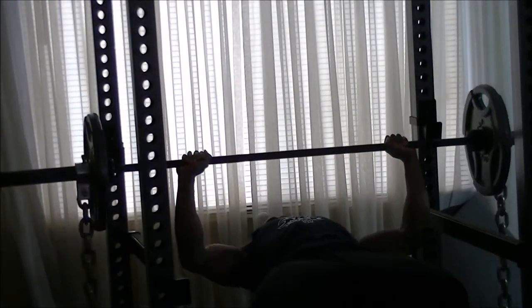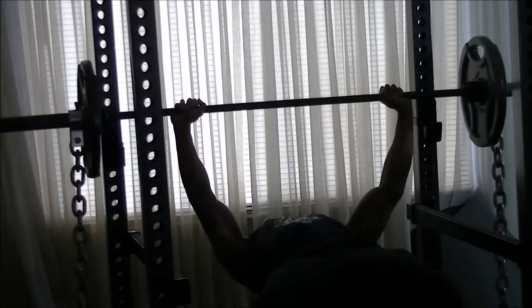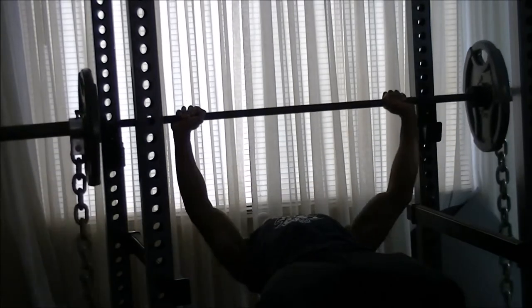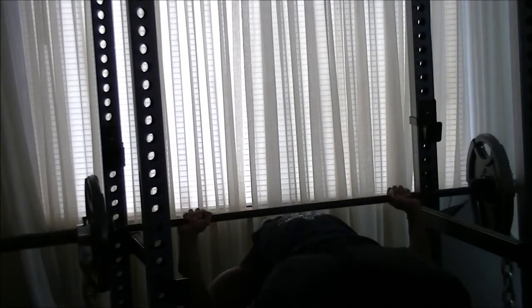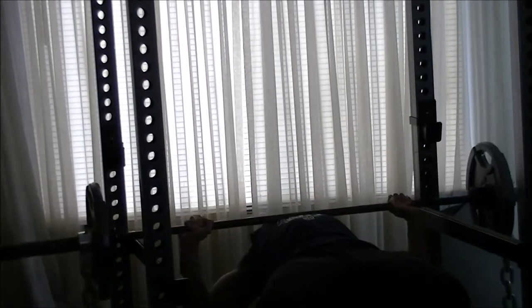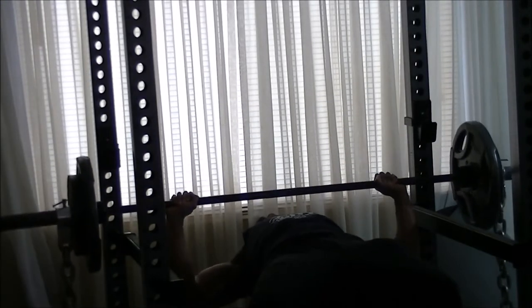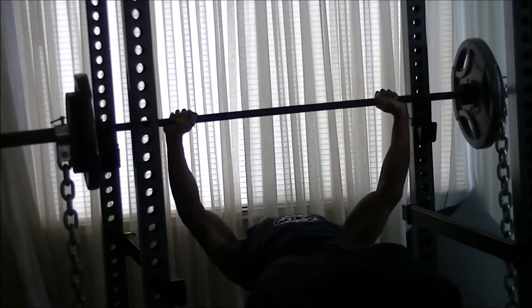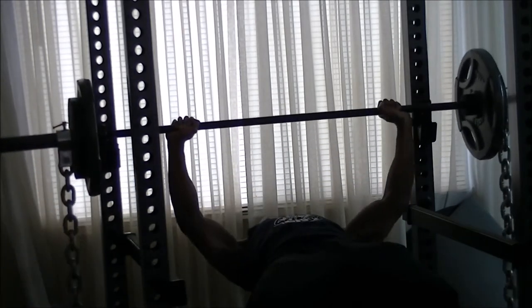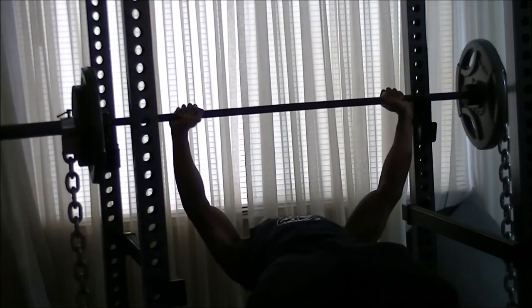I'm going to start off with 45 on each side, but I changed it up this week. I decided to go ahead and use some chains since I have them at home. And one thing you will notice is that chains do make a difference — normally I can rip this off really quick, but right now it gives me a little bit of difficulty.